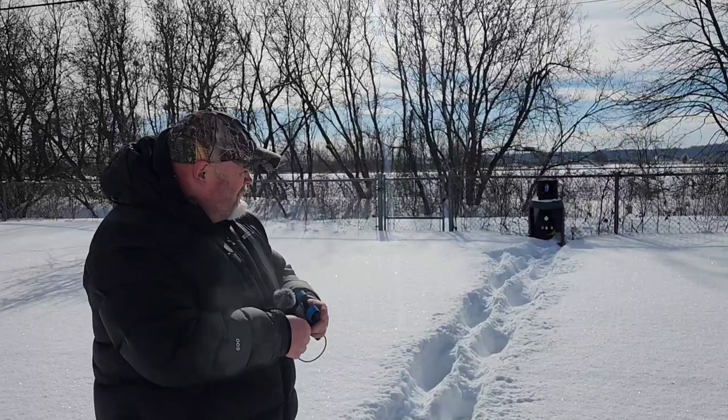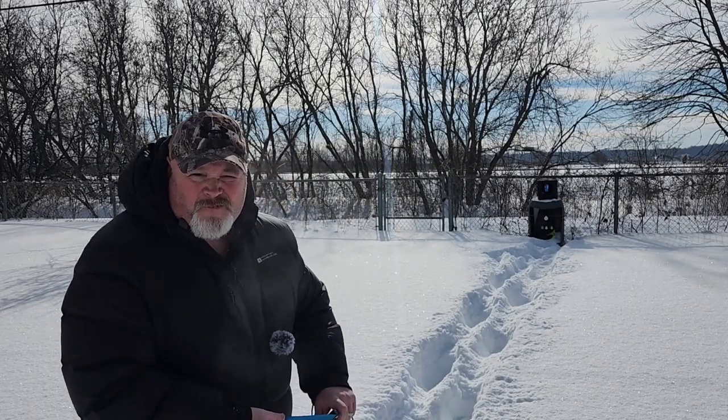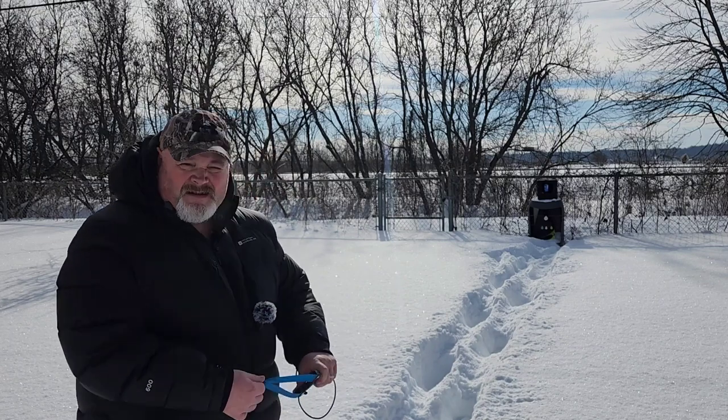Alright, let's take our first shot with this bad boy. I'll give you a close-up.